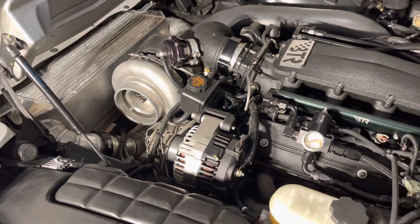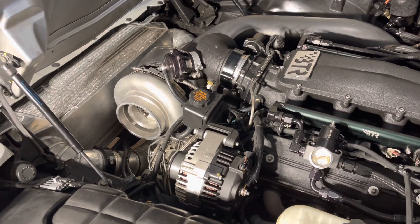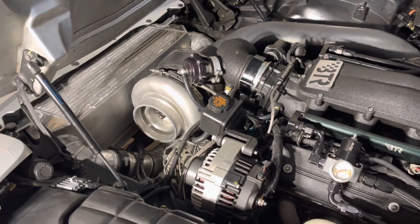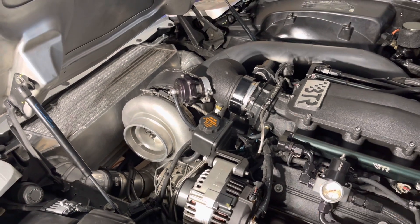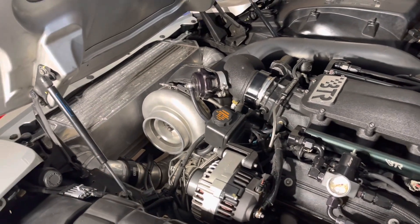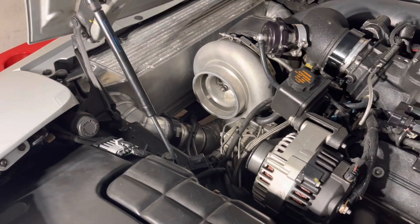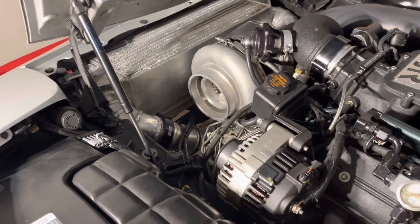Let's start with the hardware. It's a Precision 8891 Generation 1 turbo. I have a Precision 60mm wastegate, Tial blow-off valve, and custom manifolds, which I'll show you on both sides in just a minute. I have a 5-inch downpipe that I put back on — my full exhaust is back on now. In the cooler is a Bell 6-inch core. You can see there it is pretty thick. It's been around for a while, so it's got a few little dings and stuff, like everything. This car's been together for a long time, so it's not perfect, but it runs very well.